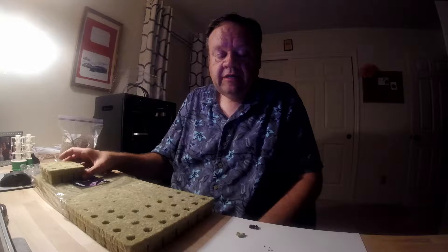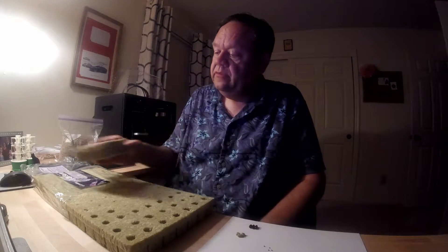Hi, all you Tower Garden friends out there. My wife and I discovered something interesting when we're trying to grow, especially bush beans, starting in these rock wool cubes that we get.